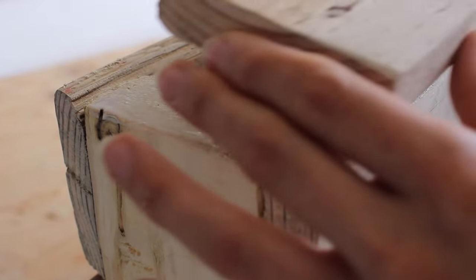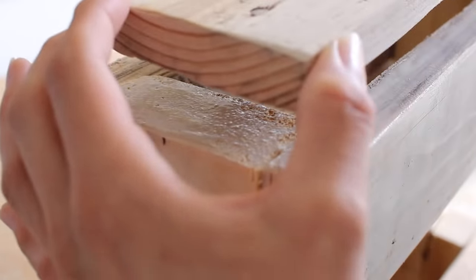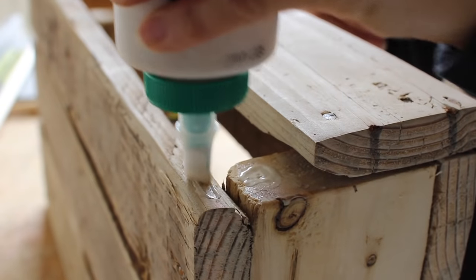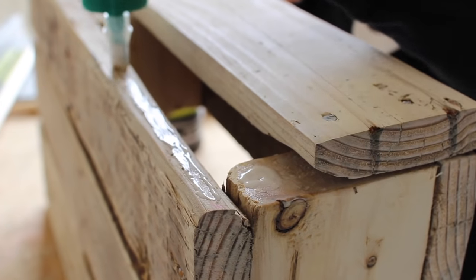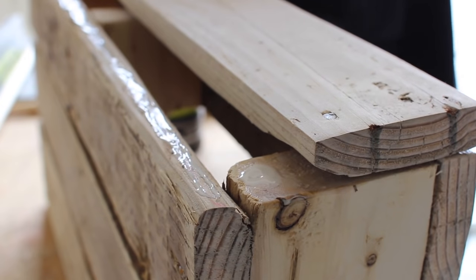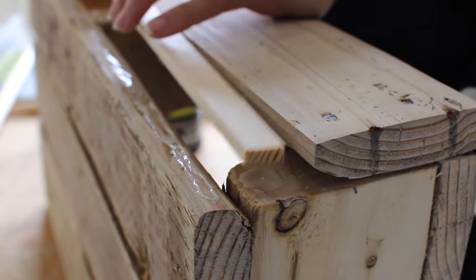Once I had those two in place I flipped it upside down and added that longer pallet piece to the bottom, which didn't cover the entire thing — and I wasn't stressing too hard because there's nothing super heavy going in this little cubby. I just went in with some trim I had on hand to fill that little gap in the back.